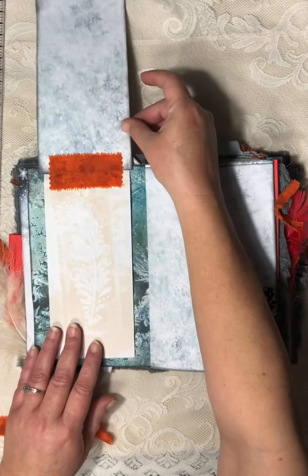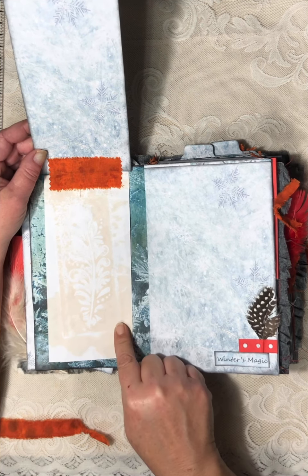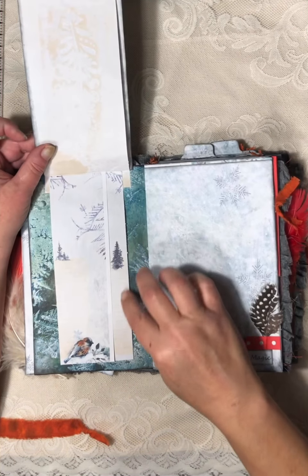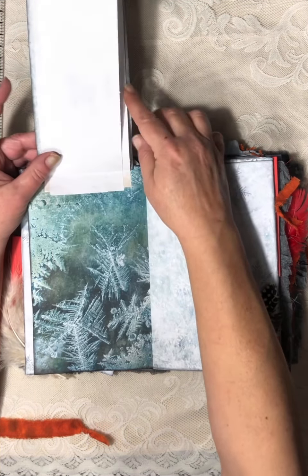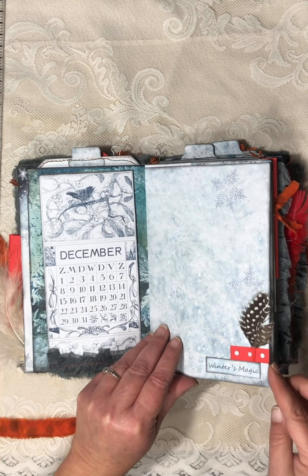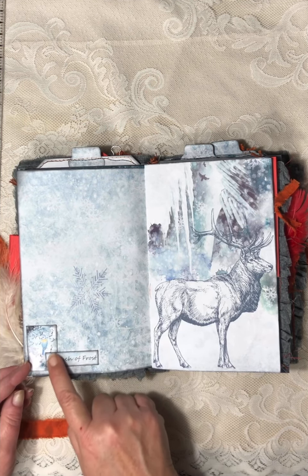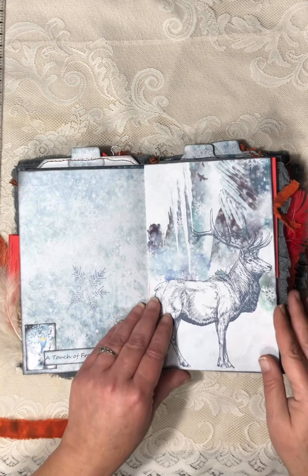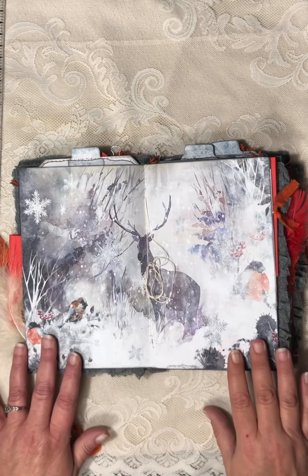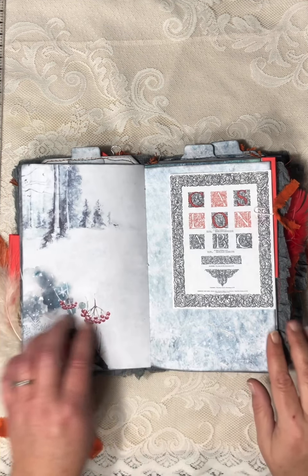This calendar page flips up. I did a coffee-dyed stencil here of a feather, then used some scraps from the kit to make a little notebook. Here's another feather, just this little bird — this little blue bird. Deer on this page. Some of these pages were really so pretty I couldn't cover them up. This little red bird — love him.